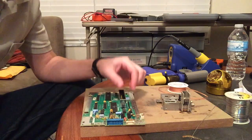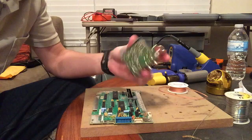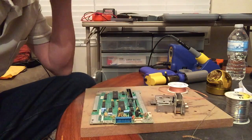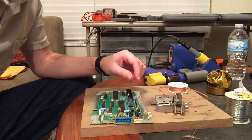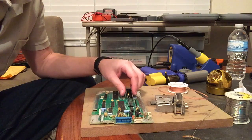I just took the power section off of an original Nintendo toaster model, the front loader, and it came off pretty easy, so I'm gonna do another one and record the process this time.